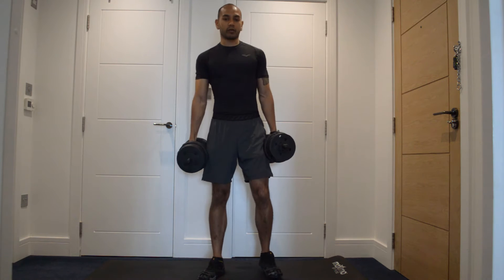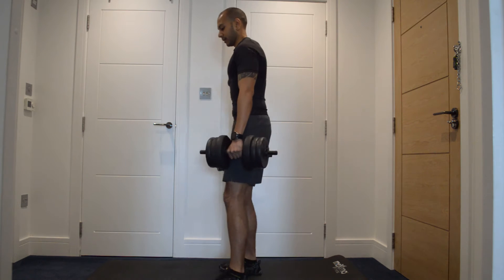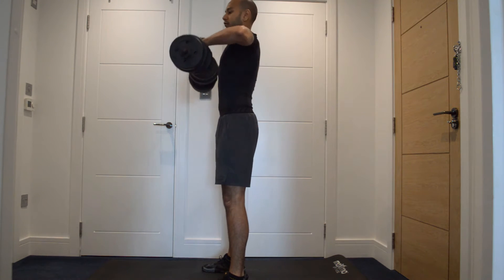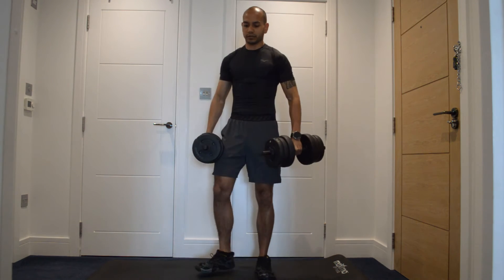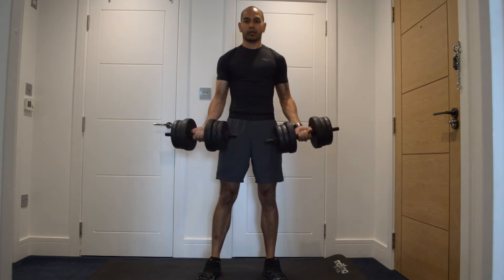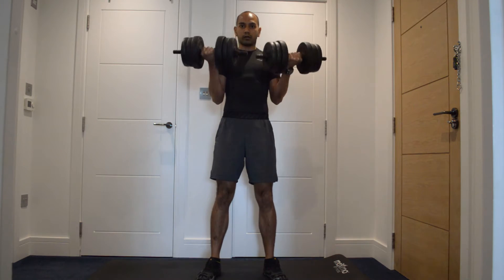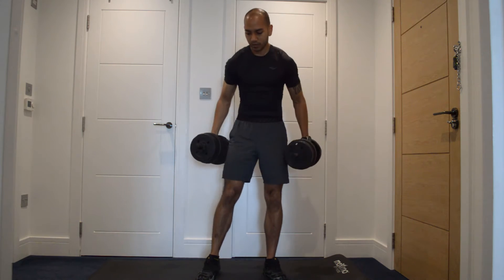And then from there we're going to a high pull to a curl — so up, then curl. Going all the way down, stretching the arm, getting that lower back, and coming up, really extending at the top. That's the high pull part, then you come down and into a curl. Up, curl. Up, curl — just like that.